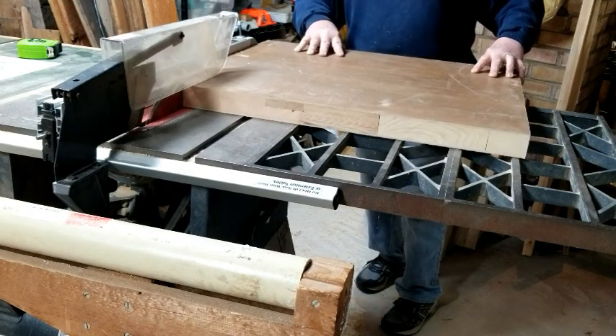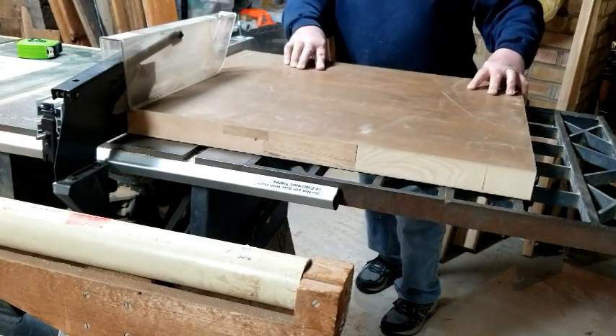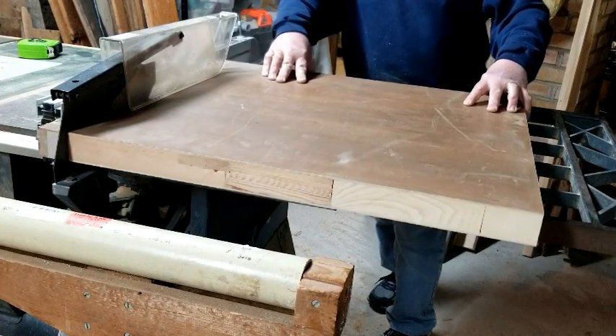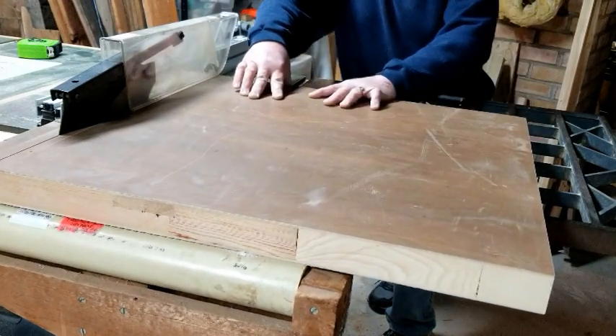I first cut out all the pieces I would need for the feed table. The table itself is 25 inches wide, 24 inches deep, and an inch and a half thick. I also needed rails for the side, and those would hold the rollers.